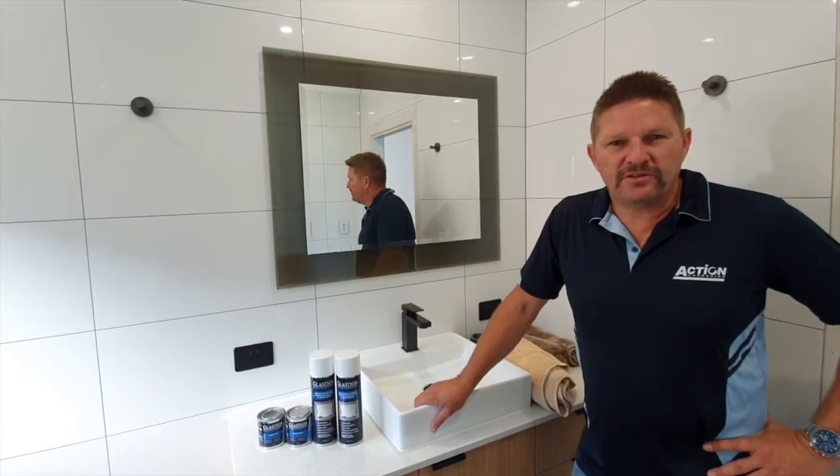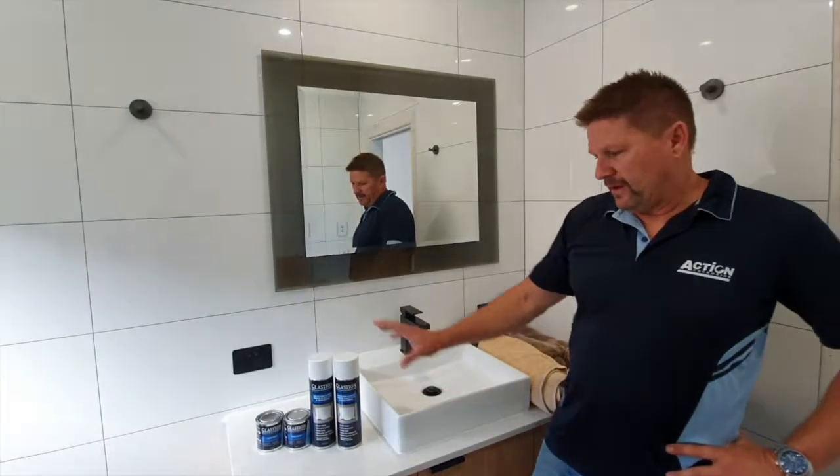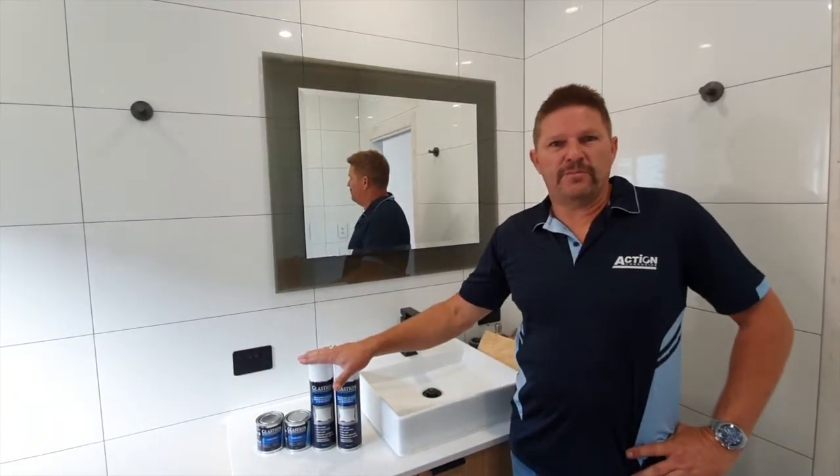Hi, my name is Josh Burt from Action Corrosion. I'm here today to talk about our product Glastion, which is a glass and mirror edge sealer.